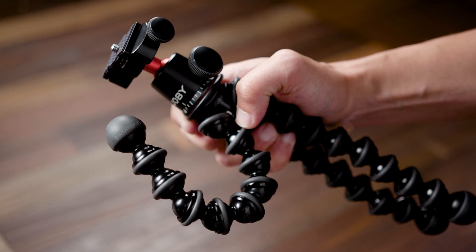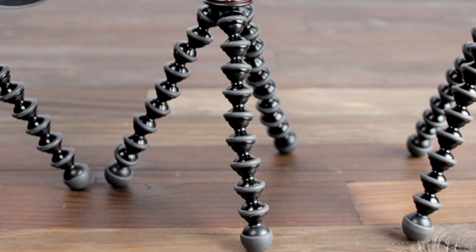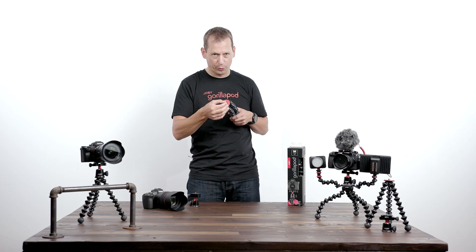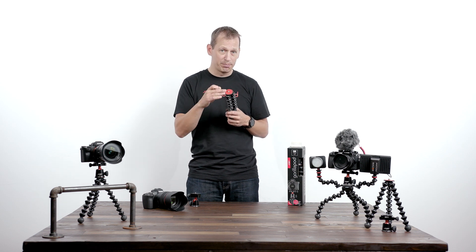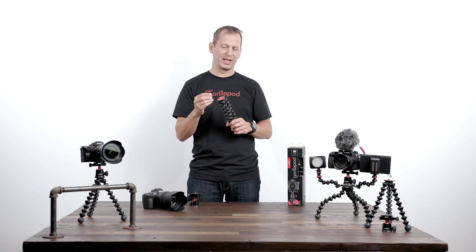The 3K Pro stand features CNC metal sockets over-molded with TPE rings on ABS balls. On the top of the 3K Pro stand, you have a 3/8 adapter on a 1/4-20 screw which means you can fit any ball head, video head or camera on top of this lightweight, flexible stand.